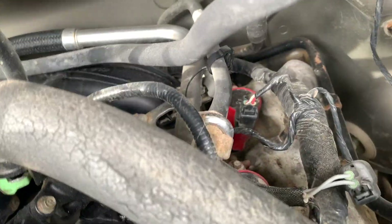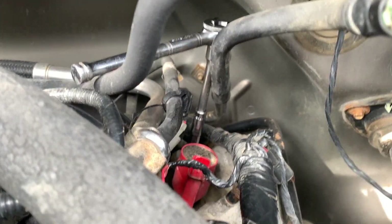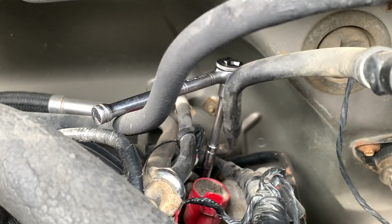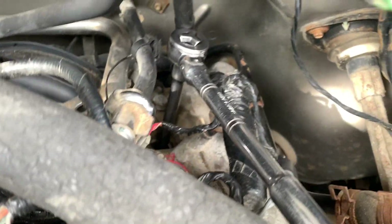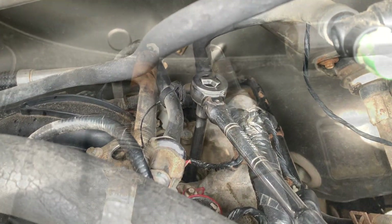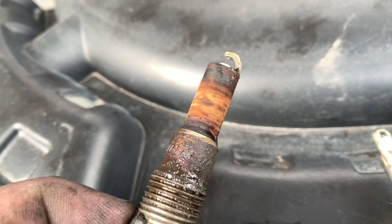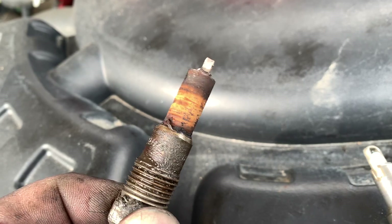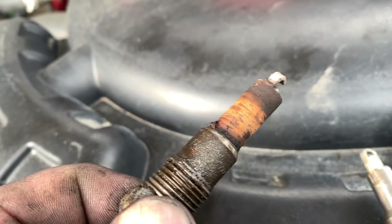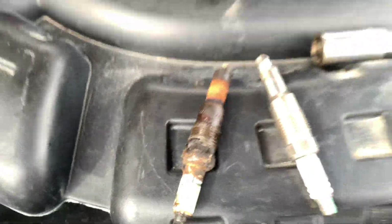The two backside ones are the ones that give people the most hassle. For that back one, use a couple of extensions to make it easier to ratchet. For that last one you've got the evap line in the way — a medium-length extension going underneath the evap line works well. This is a prime example of why I went back to the OEM plugs: they've got that bridge across the gap that Champions don't have, and over time that part can widen. That back plug was really tight, all corroded in there — it would have broken off for sure if it were a two-piece plug.